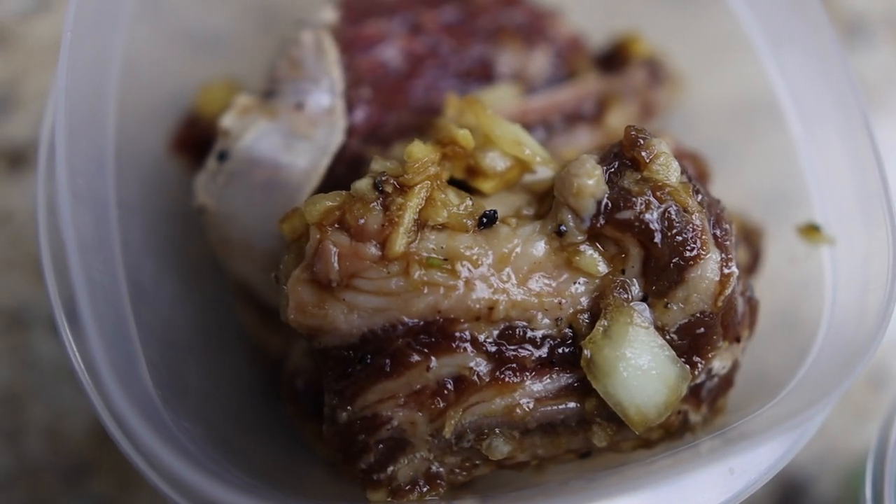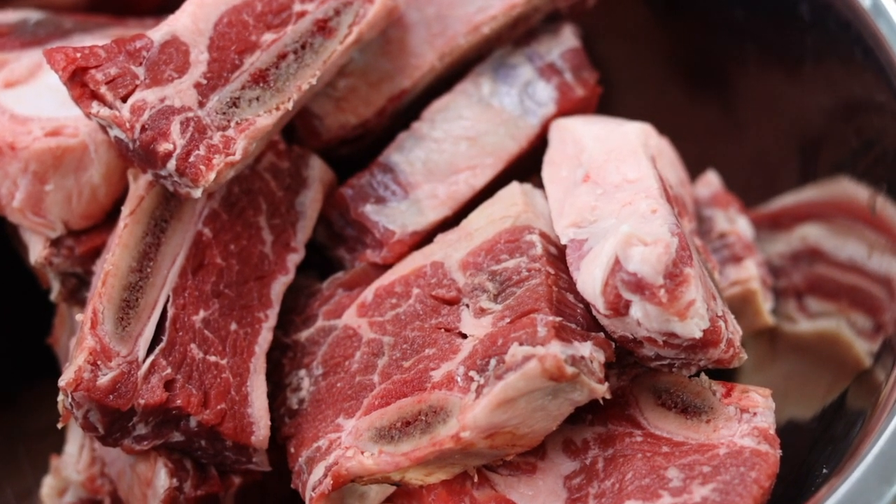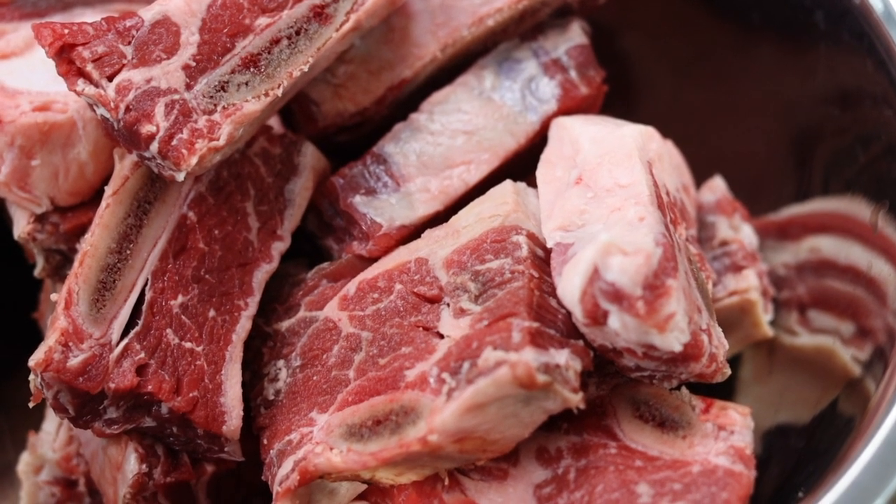This recipe is for about one pound of beef short rib. To start, you're going to want to buy the Flanken-style short rib, which is short rib cut between the ribs with a large chunk of meat sitting on top.